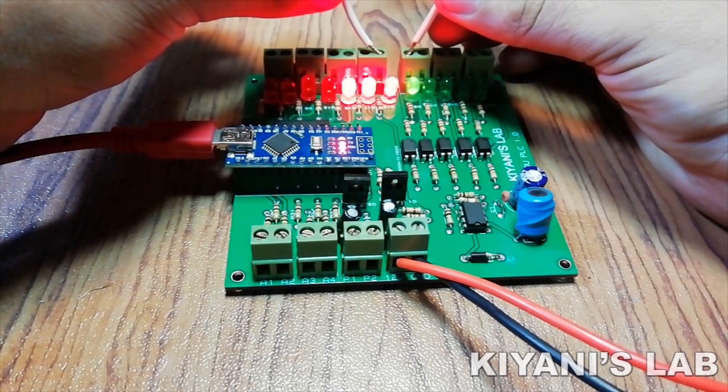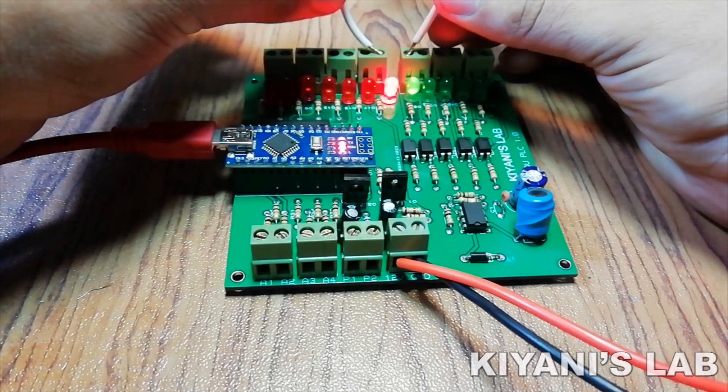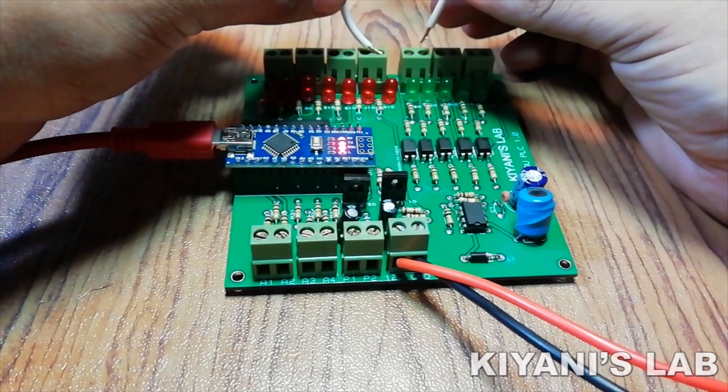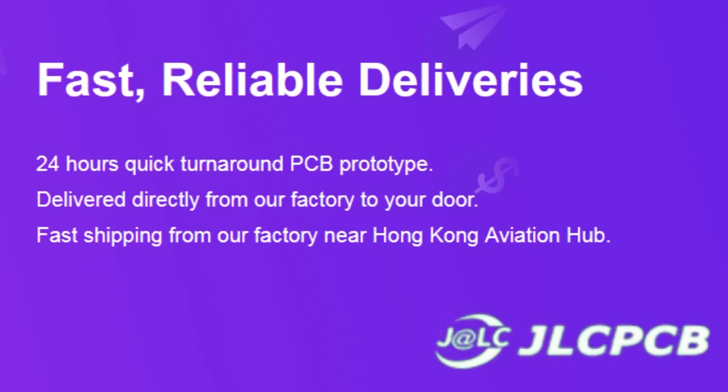Hi friends, in this video I'm going to make an Arduino based PLC. We can use this PLC in many projects. So without further ado, let's start this video. This video is sponsored by JLCPCB, which is one of the largest PCB manufacturing companies in China.